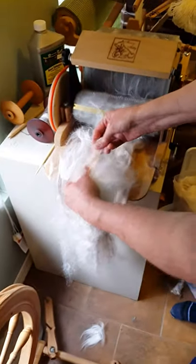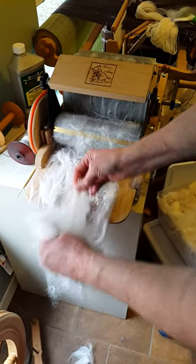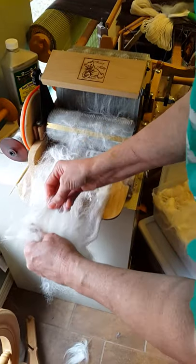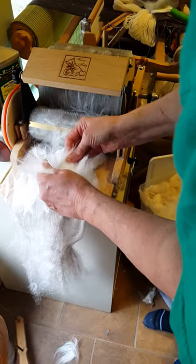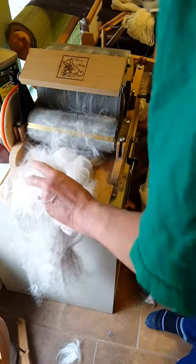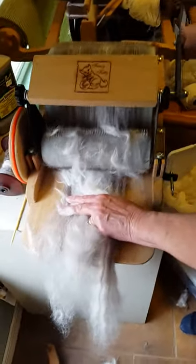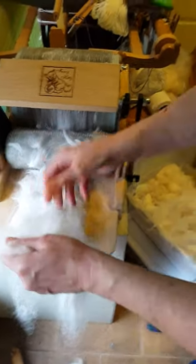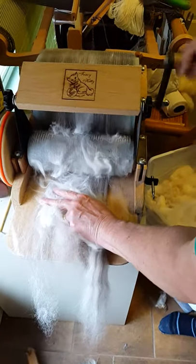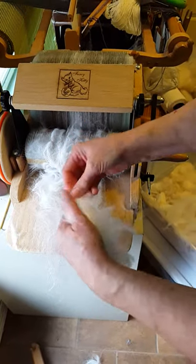I'll take my bunny wool and I'll lay it out like this. I've measured it out pretty well — I try to do about 50/50. I'll put this on to the drum carder. Angora is so light it gets hung up on the bottom, but it'll come off in a minute.